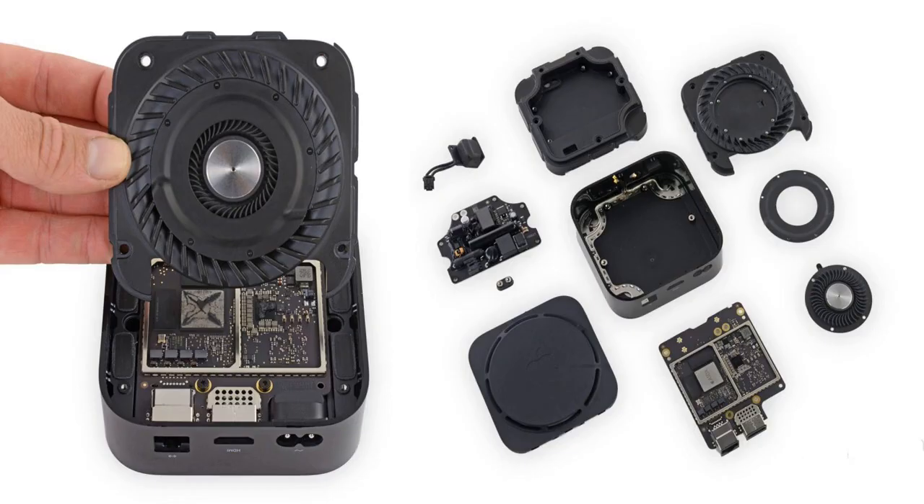iFixit rated the Apple TV 4K 8 out of 10 in terms of repairability. It continues to be the most user-accessible Apple ARM device, with modular components and standard screws. Check out the full teardown over at iFixit, and check out 9to5Mac on YouTube for more Apple news.